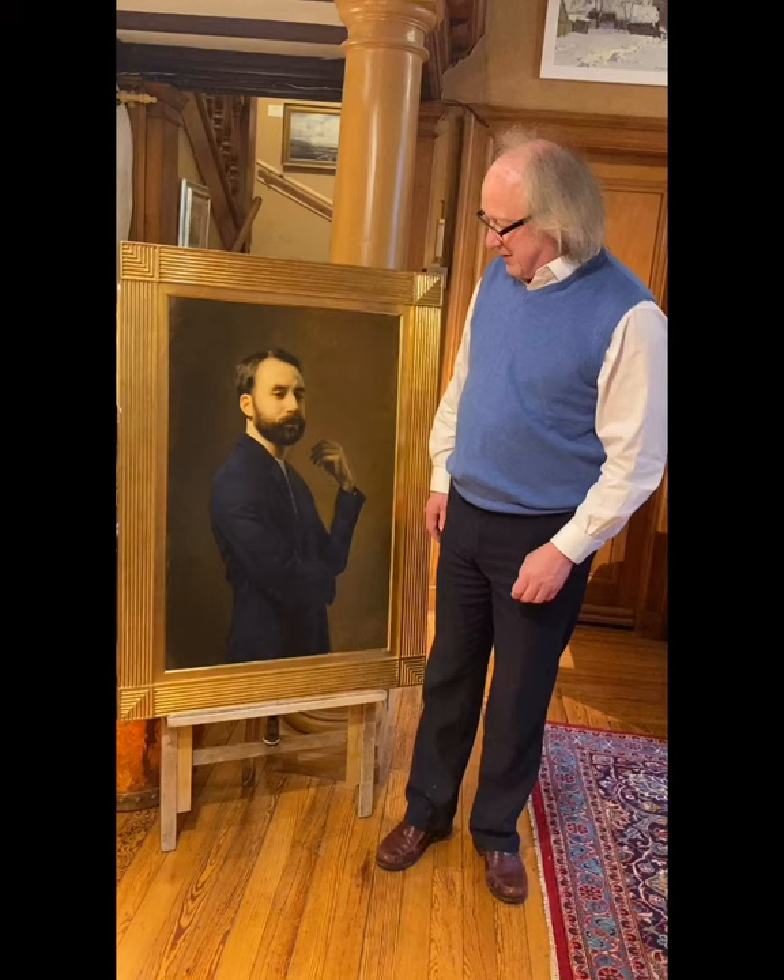Thank you for watching. I hope you've enjoyed looking at Juan's paintings and we'll catch you next time. Bye-bye.